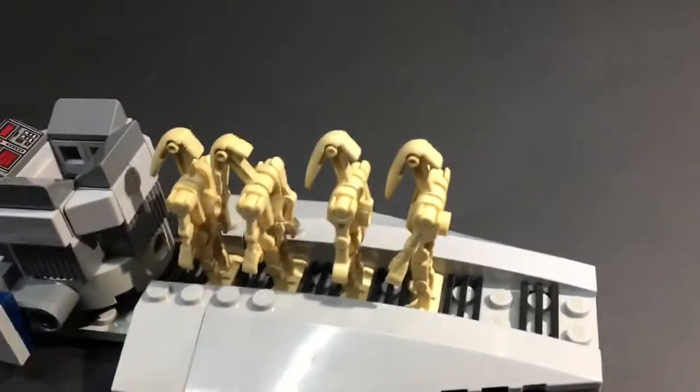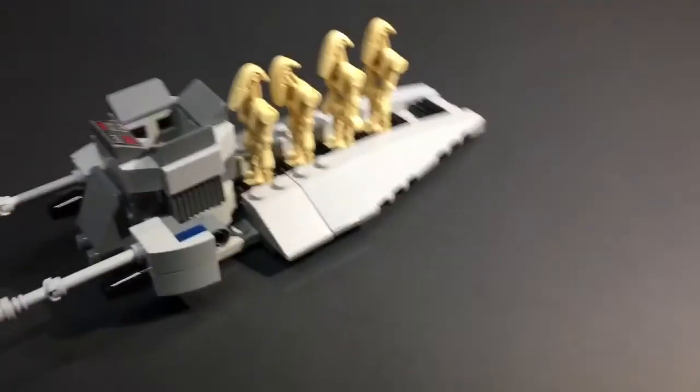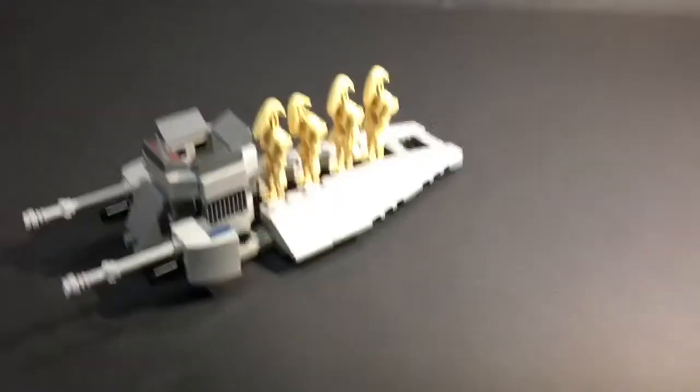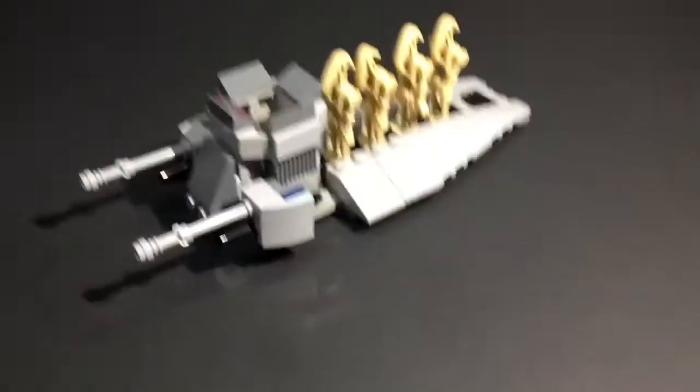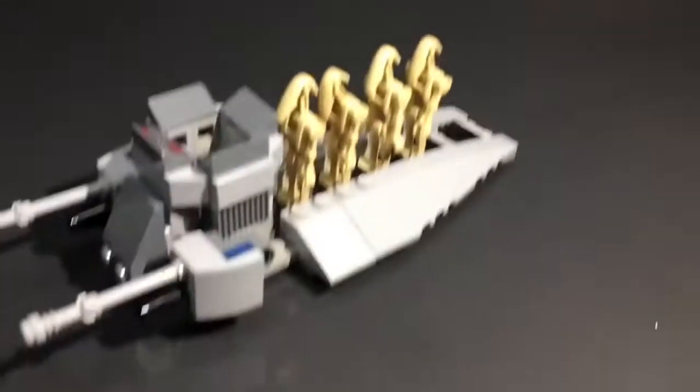We have a depressed droid — he doesn't want to angle his head up. Troop transport, relatively custom made by my brother Isaiah. There's the person on the channel. He makes all the mocks; I do the stop motions.